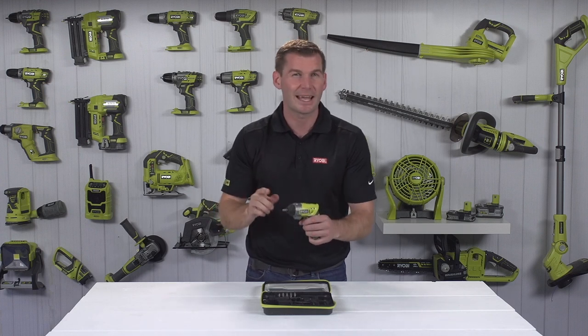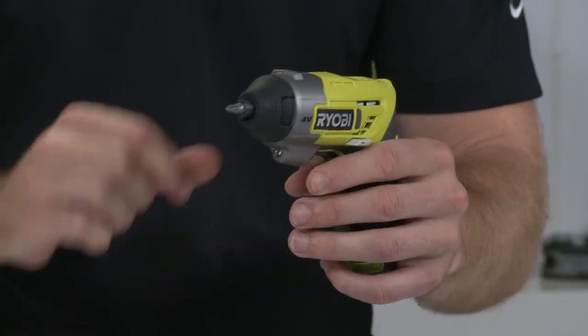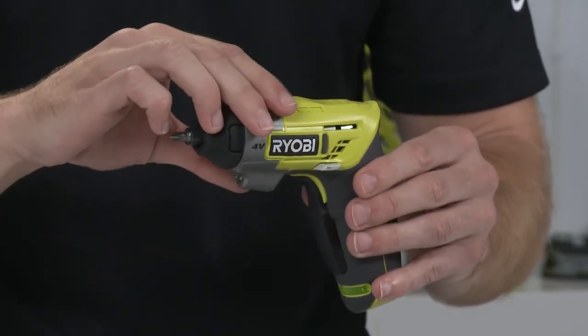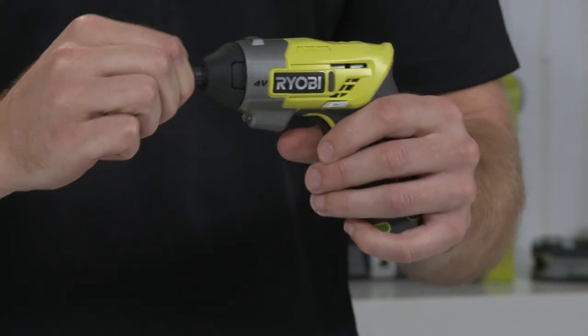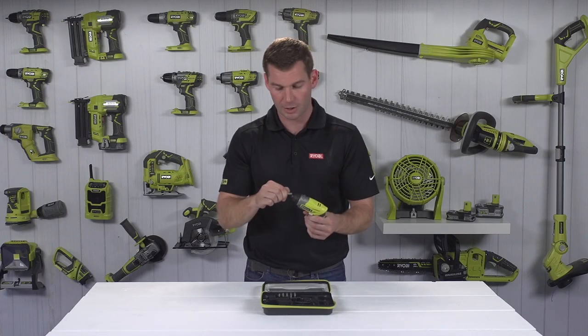It has a bright LED light for working in dimly lit areas, an easy-to-use forward and reverse switch, and a quick-change quarter-inch hex tip, making it easy to change bits and focus on your project.